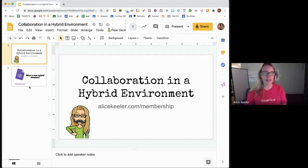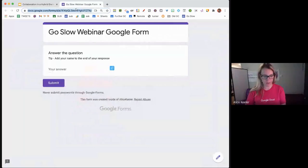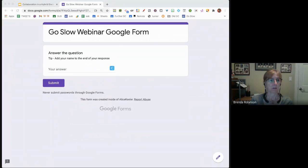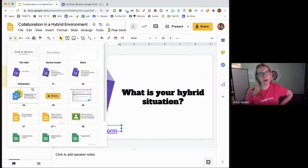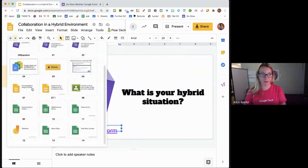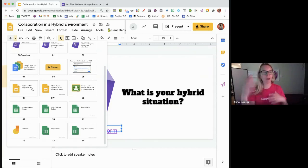You'll notice in my slides I have only two slides, and one of them is my Google Form. I'm going to share this in the chat — this is my Form to Slides Premium. When you fill out the form, it will add your slide to my slides. I build my slides as layouts, and I have my entire presentation put together — about 15 to 16 slides — but I'm going to release them as I'm ready.